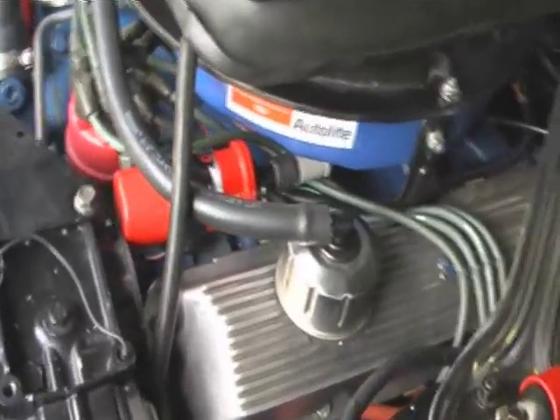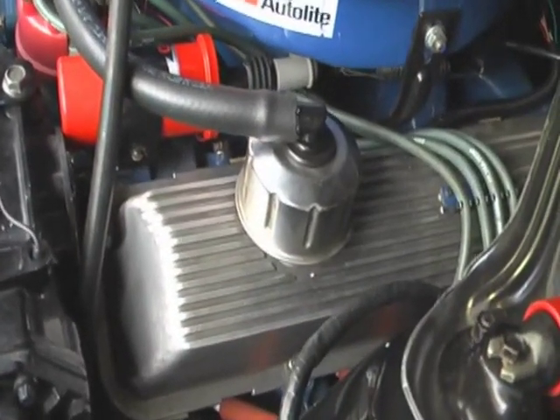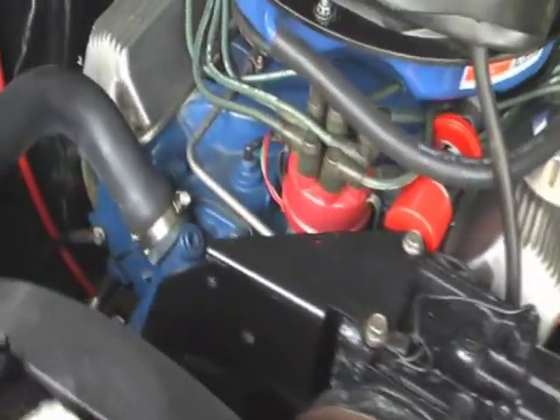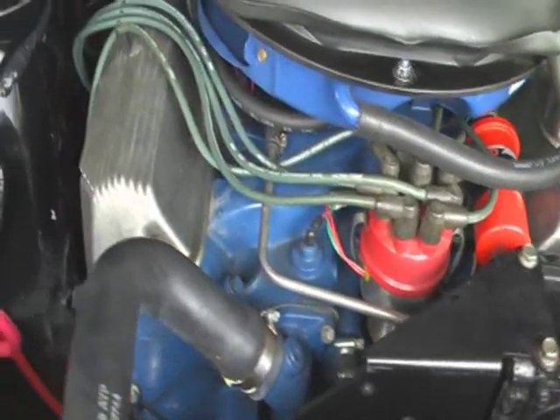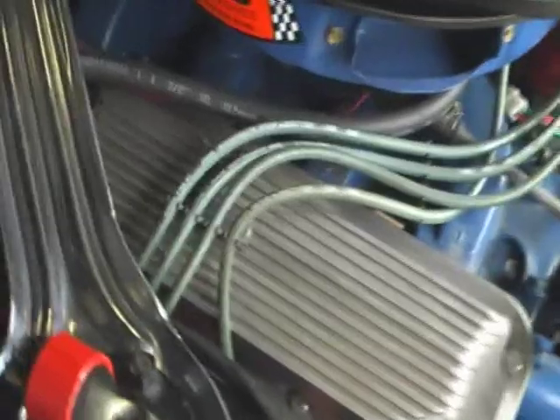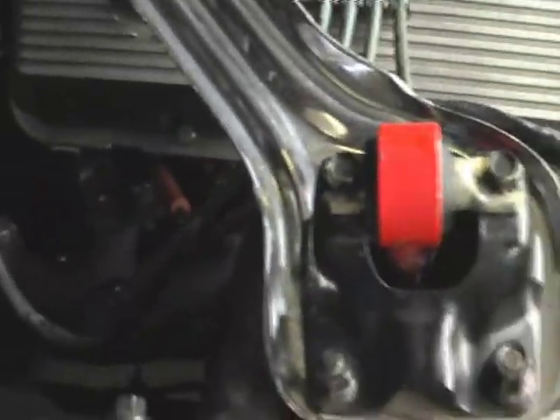This is a vintage 427 center oiler engine. Single four barrel. High performance. Probably putting out close to 450 to 500 horsepower. This little Mach 1 will go.